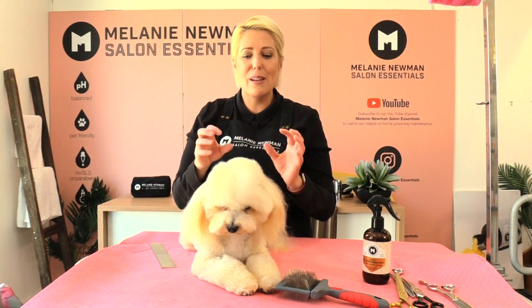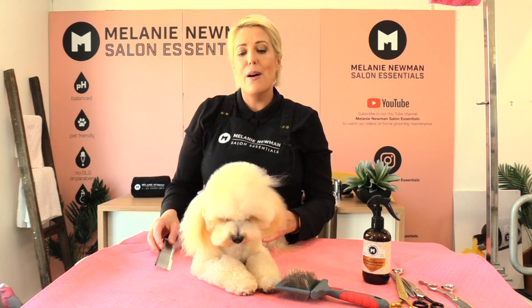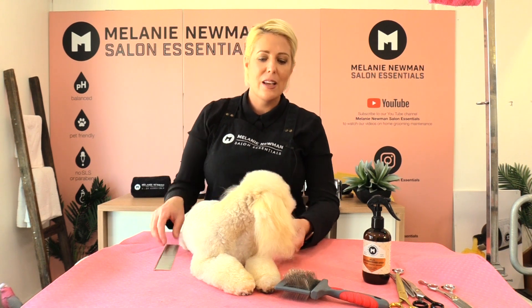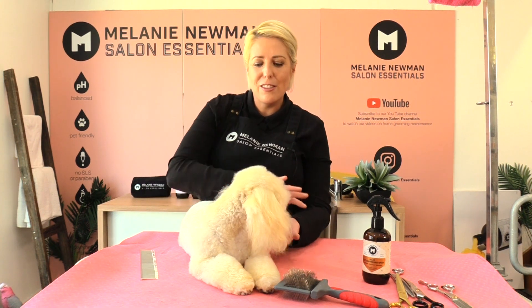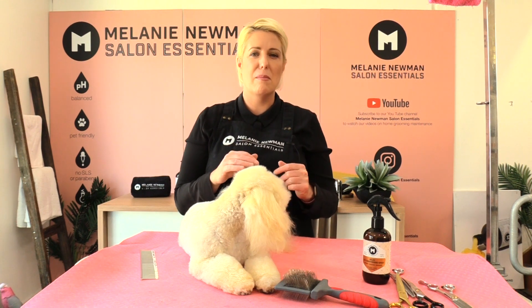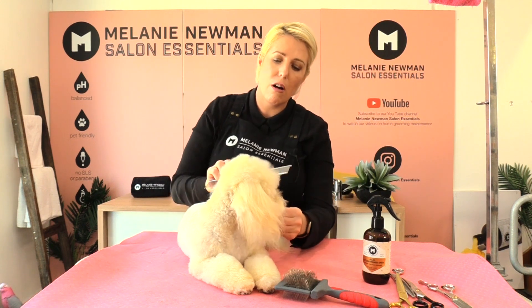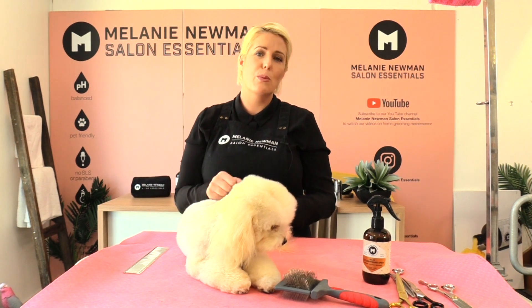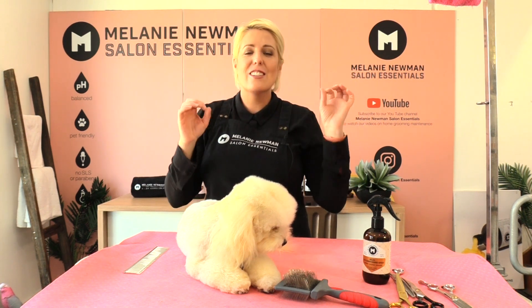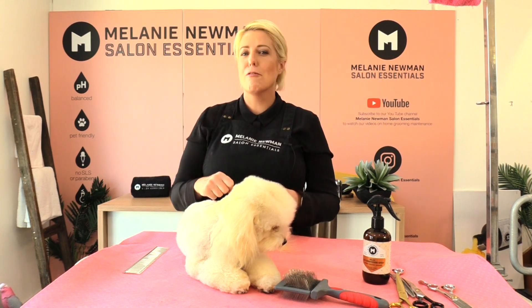Her coat is completely dry. She is a poodle mix so her coat naturally curls — this is why her coat stands up. If we didn't separate that coat as we're drying and she had big clumps of curl left in her coat, when we're scissoring it might look okay at the time but in a day or two she's going to have bits sticking out everywhere. So when drying, we want to stretch that coat out and take out as much curl as we possibly can, so when scissoring her dog's head it comes out super even with a really smooth finish.